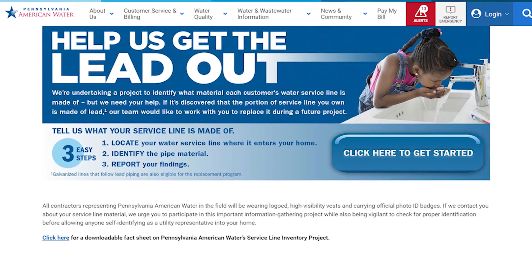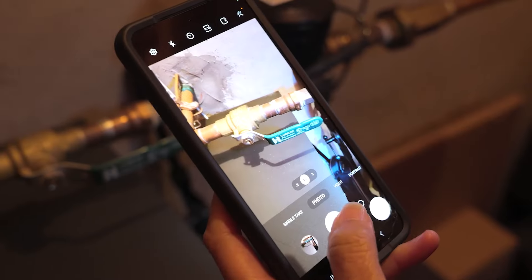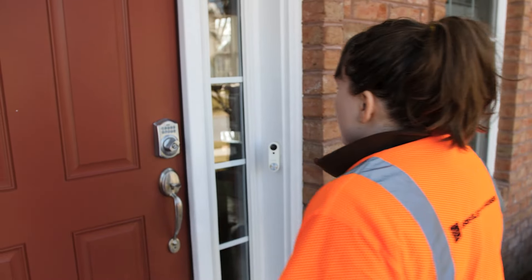You'll be directed to our Help Us Get the Lead Out online survey, where you can follow the simple step-by-step directions provided, upload a photo, and submit. Or if you need assistance, give us a call and we can send a representative out to help.